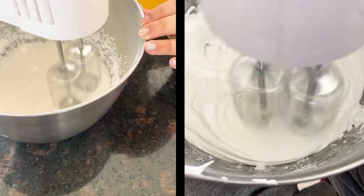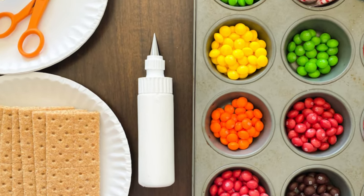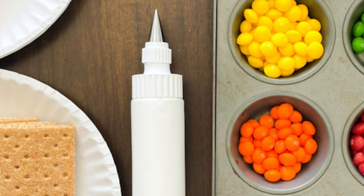It will appear runny at first, but as you keep whipping it, it will get glossy, thick, and bright white. You can then transfer the frosting into ziplock bags, or here I have used a soft bottle with a nozzle. You can also make the frosting ahead of time.